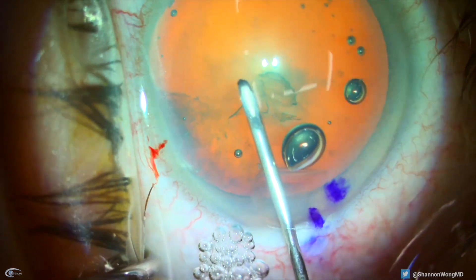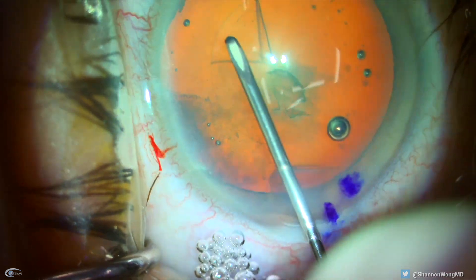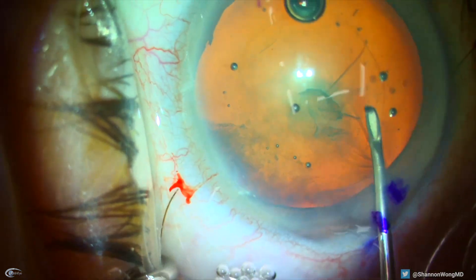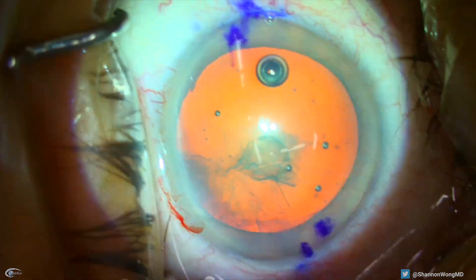Whenever I have a complication, I download the video to replay it. When I replayed this video, I learned something that I did not realize until I actually watched the video. This patient's surgery had gone well up to this point.